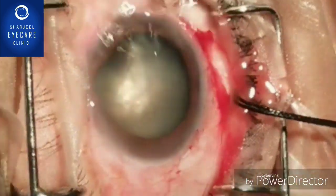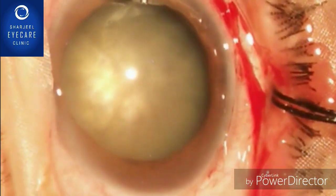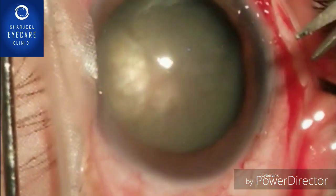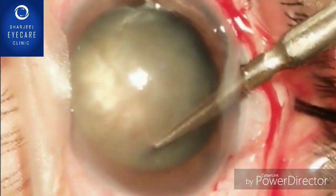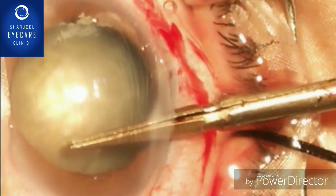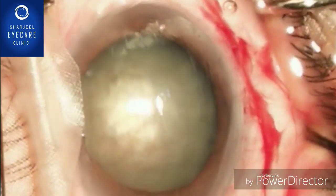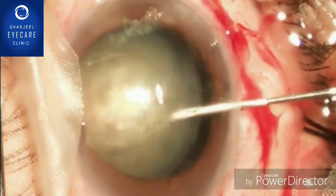Put water on the cornea so it should not dry. The nucleus was very hard so we did not attempt the Vannas scissors initially. Now you can clearly see that with the Vannas scissors, if you cut and do the capsulotomy, it will exert minimal pressure on the remaining intact zonules. That is one of the important points while doing cataract surgery in subluxated hard mature cataracts.